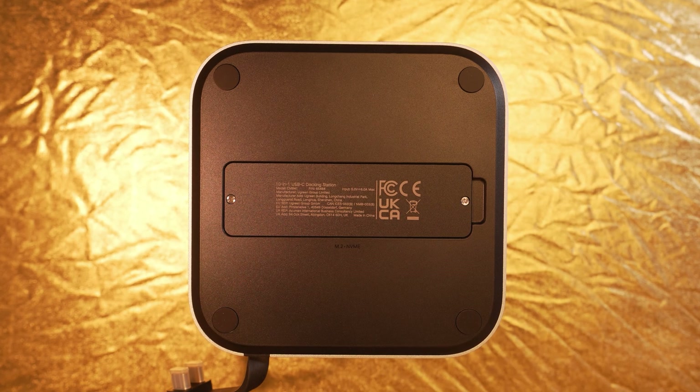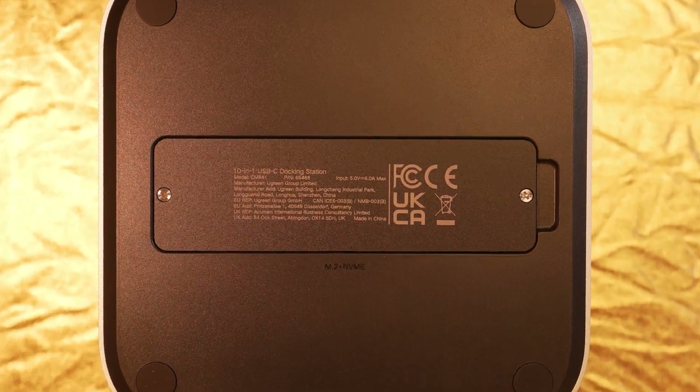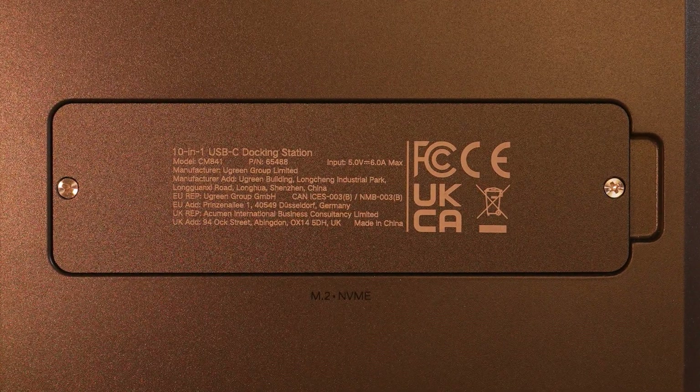Special bonus feature: you can install an M.2 SSD with up to 8TB capacity on the underside of the dock. Maximum access speed is also up to 10Gbps.